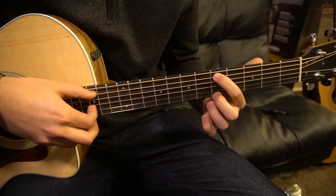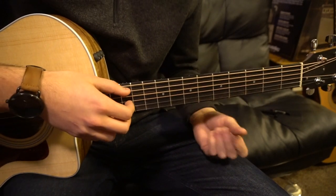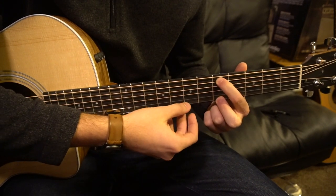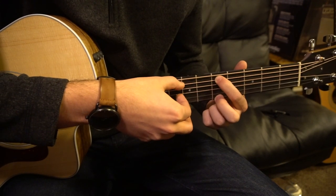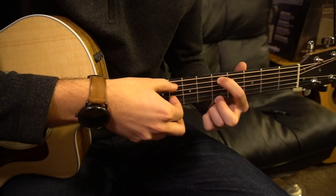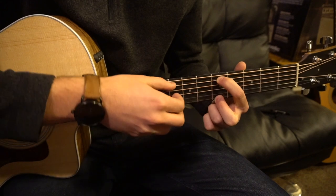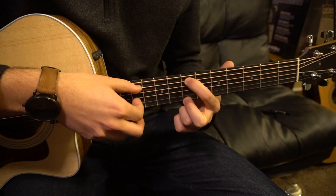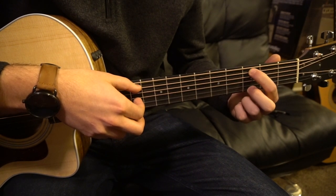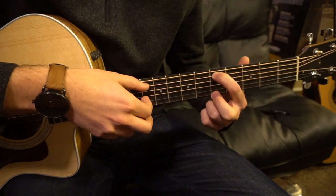Now the pre-chorus. We're going to start out on this shape with your index finger on the fifth fret of the A string — second string down — and middle finger on the fifth fret of the high E. We pick: A string, G, D, high E, G, D — just like before. Then we move that shape up to the seventh fret, play it once, and move back to the third fret — same shape, with first and second fingers on the third frets of the A and the high E. We play it twice on that one.